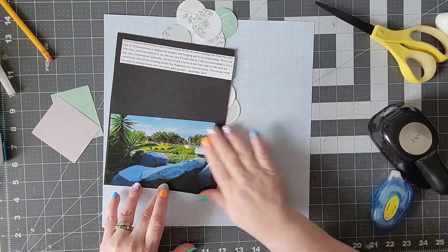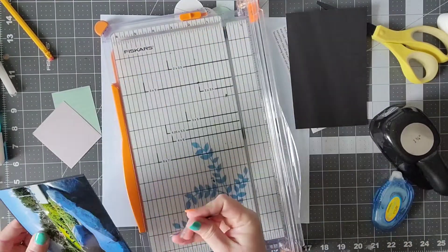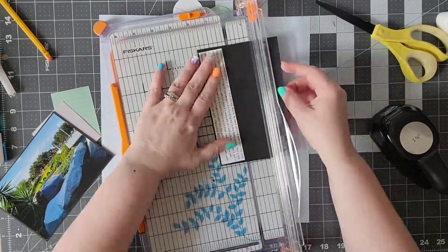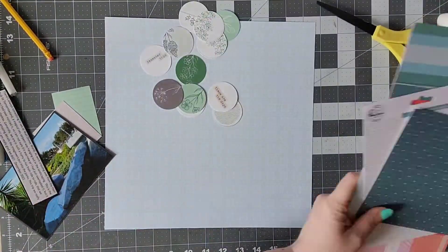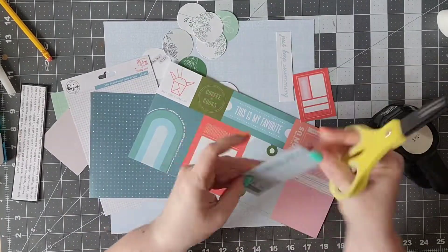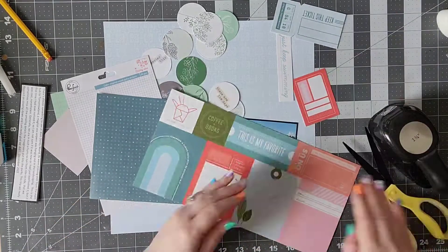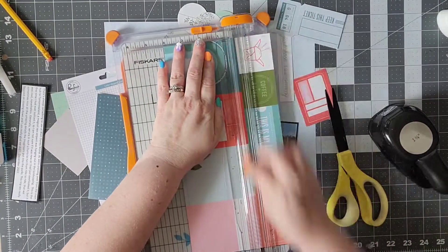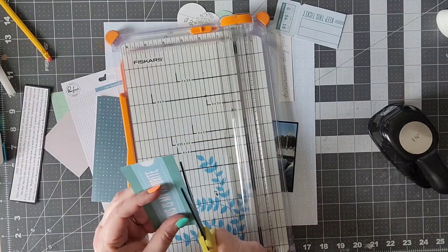The majority of this layout is going to be very light and pastel, so I really wanted to put in just that little pop of black. My journaling basically talks about how there's always something to see when you go to Disney, and this is no exception. I had never seen this topiary — it's kind of by the entrance to Tomorrowland and I don't know if it's new or if it's been there for 50 years, but it was new to me and really cool to see.